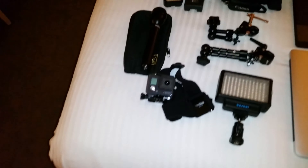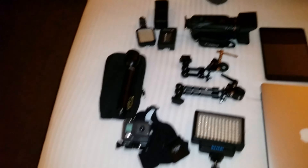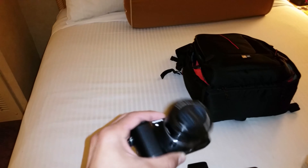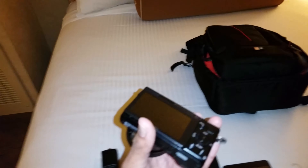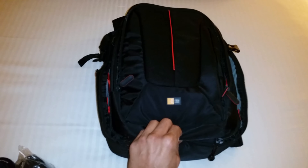Gotta have my iPhone 4S to listen to music. Got my iPad mini — this is where I play games and do a little typing. I've got my MacBook Pro Air, which I normally use to do post-ups at my blog.